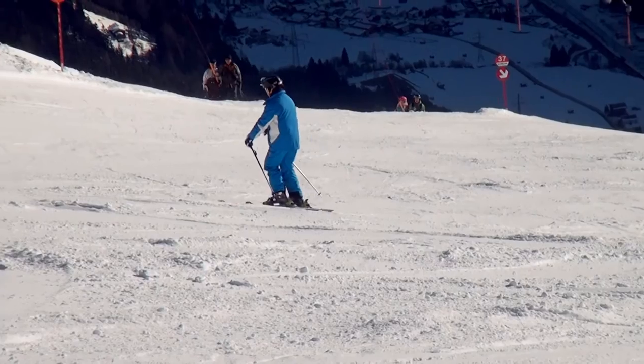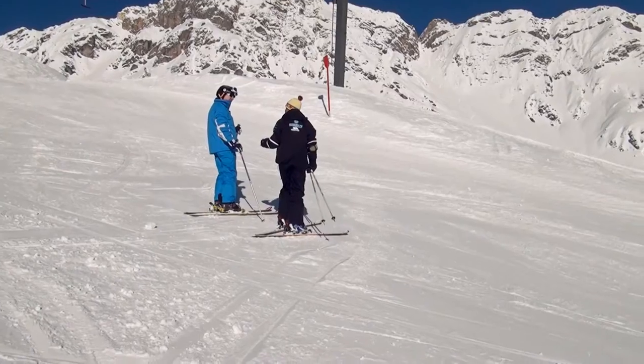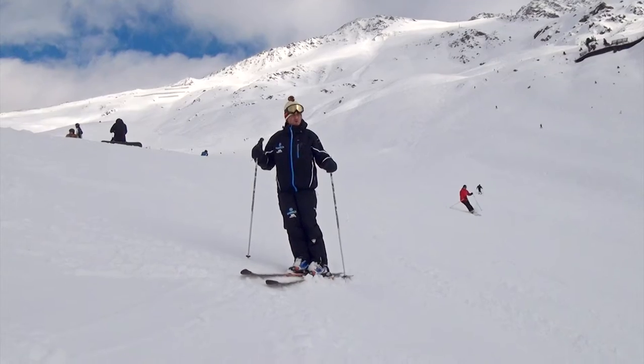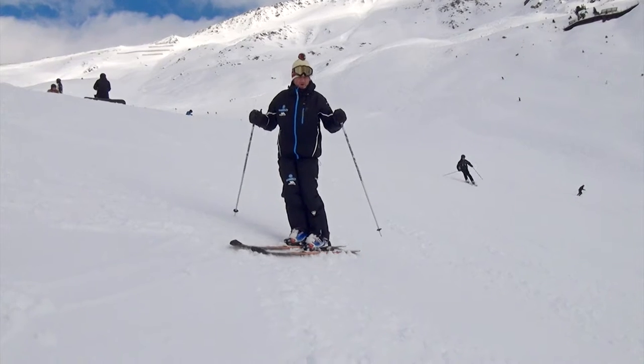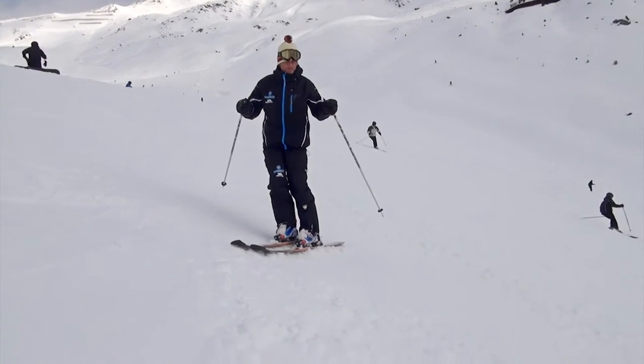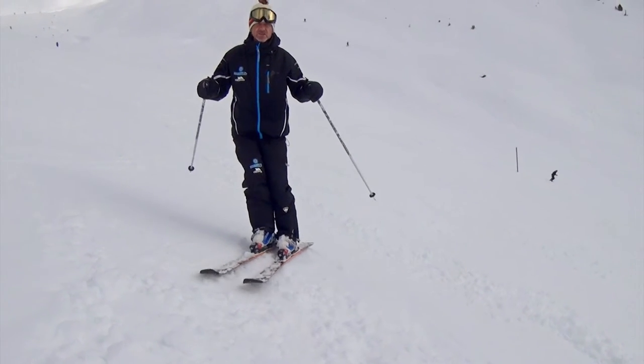I want to keep focus on the sensation, on the pressure itself, not thinking technique. So I'm listening. We're becoming better and better at listening to what's happening in the body and inside the ski boots especially.